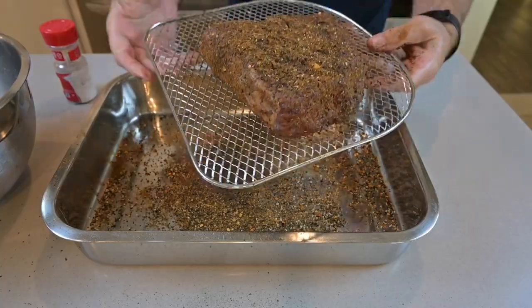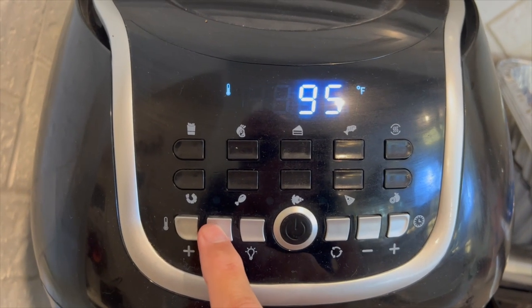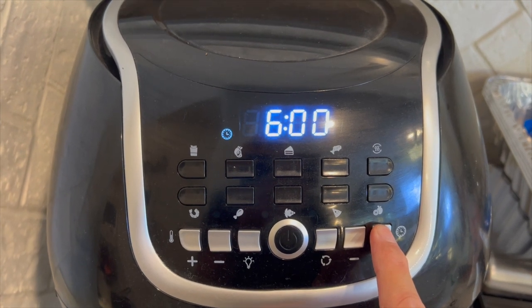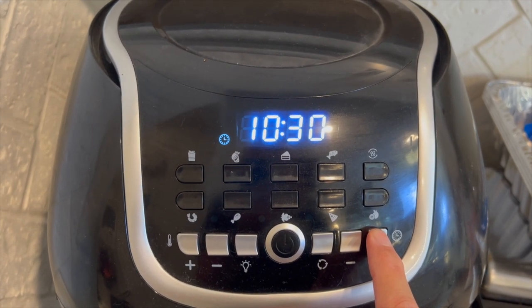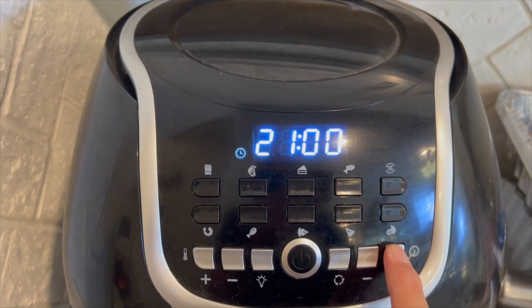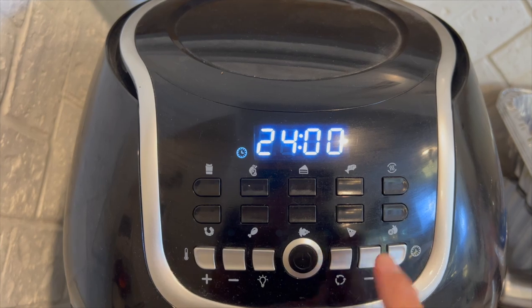This meat is looking beautiful. With the dryer that we have — we have an enclosed electric dryer — we are setting the temperature to 90 degrees Fahrenheit. The time for our machine, we can only set it at 24 hours.